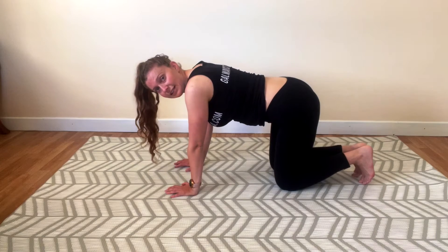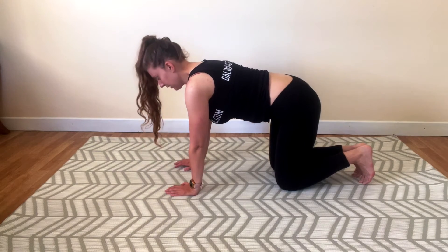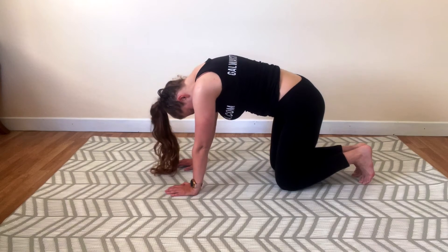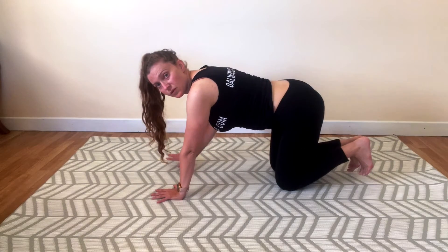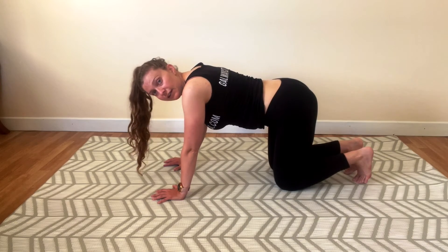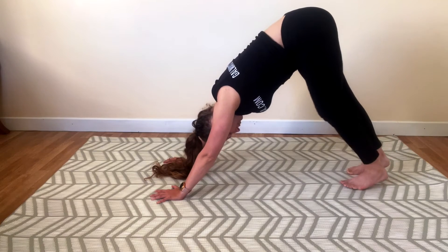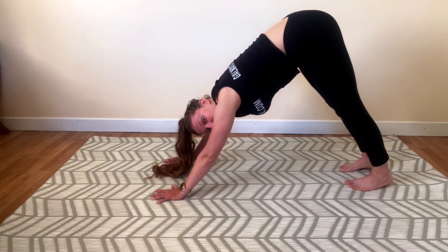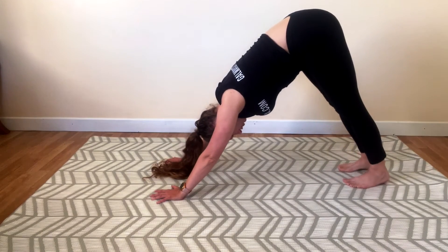Let's go for two more rounds of cat-cow. Rounding your spine and extending. Rounding and extending. Keep those fingers spread, cat-claw them. Toes under, and we're going to extend those legs — this is our first down dog. Make sure your feet are not too close to your body. Try to keep a nice triangle shape.